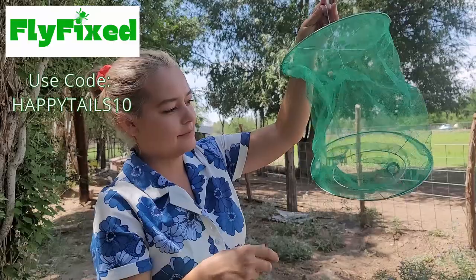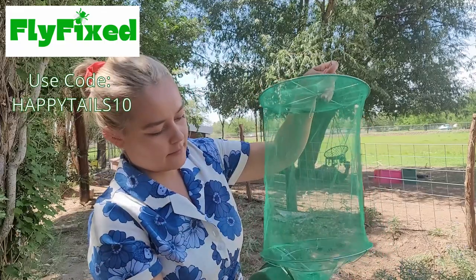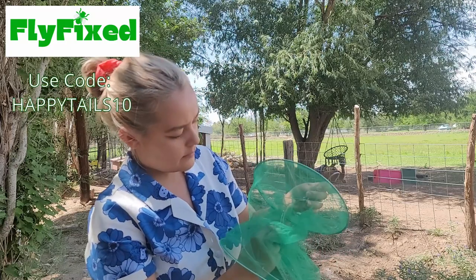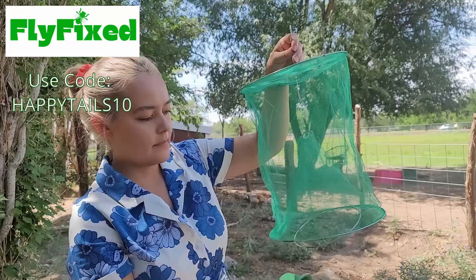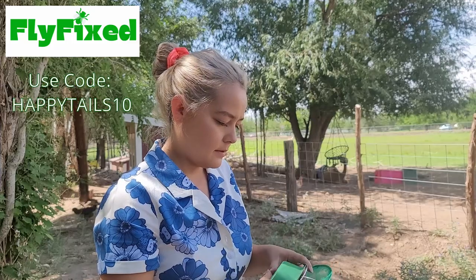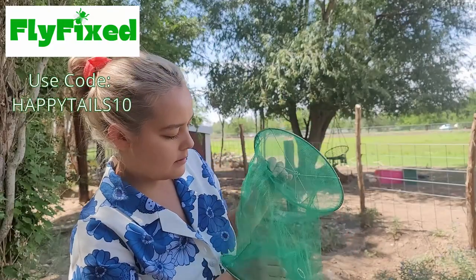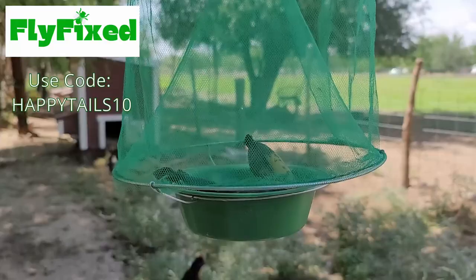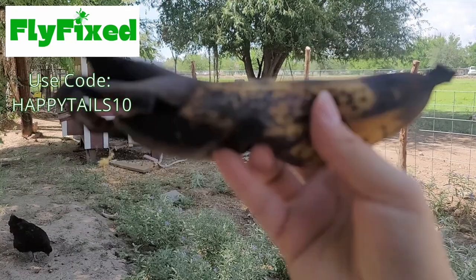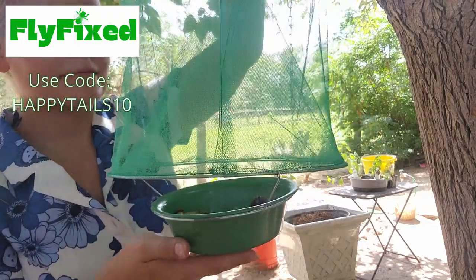Before we get started, I want to show you a product all of us horse owners need and that is a flytrap. FlyFix sent me these flytraps to try out and they've been great — they work so well. It's a super simple design that is easy to use. Watch me struggle with this very basic flytrap — it's kind of funny how I have a hard time with something so simple. I hate the way those yellow flytraps look; I really like this green netting. It's eco-friendly and chemical free, and you just need to add a little bit of bait into the cup. I'm using a stinky old banana because what smells worse than an old banana? You can use other food waste or even manure or wet cat food.